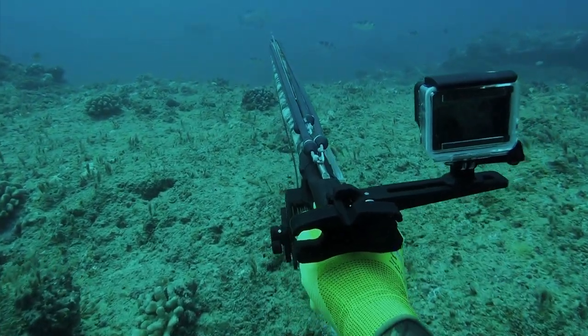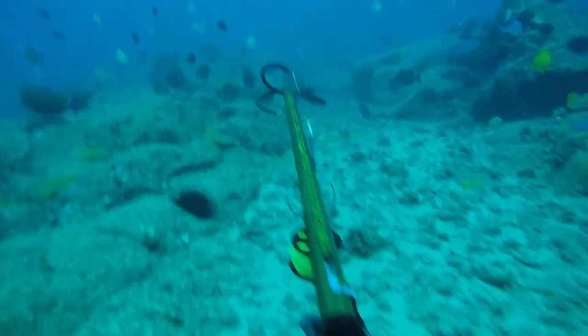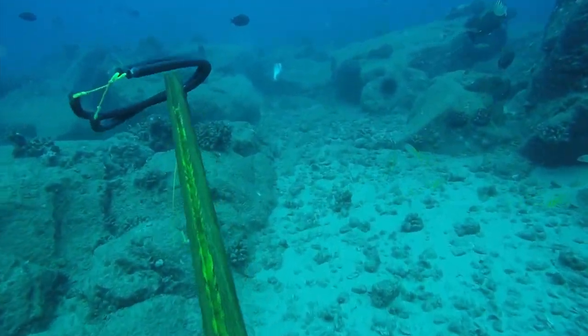You're watching Deeper Perspectives, the greatest spearfishing podcast. On the last episode, we looked at a strategy for getting closer to a moo, and now let's look at it from a mathematical standpoint.